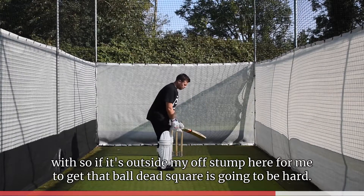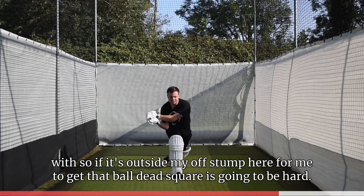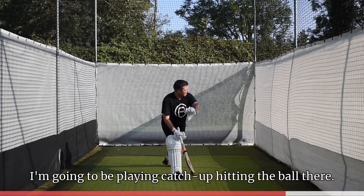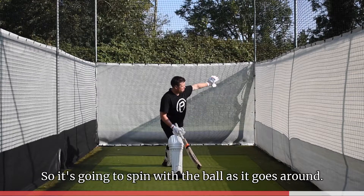When you're trying to play it, hit it further in front because it's a shot you're almost playing catch-up with. If the ball is outside my off stump, getting it dead square is hard — I'm going to be playing catch-up, so it's going to spin with the ball as it goes around.